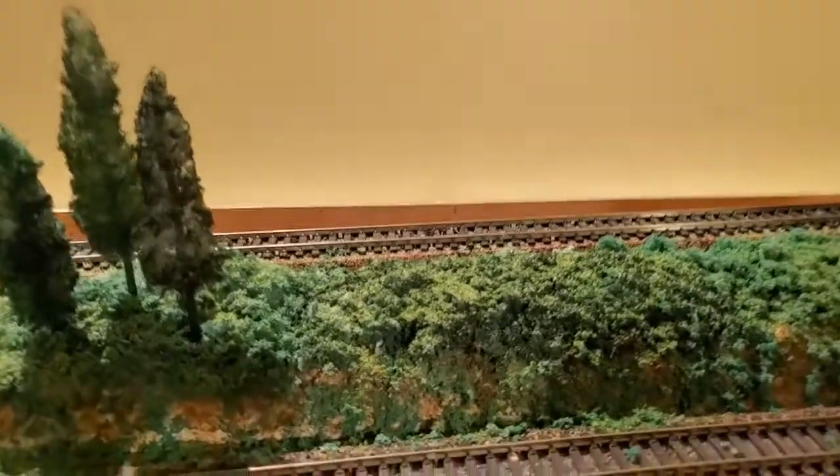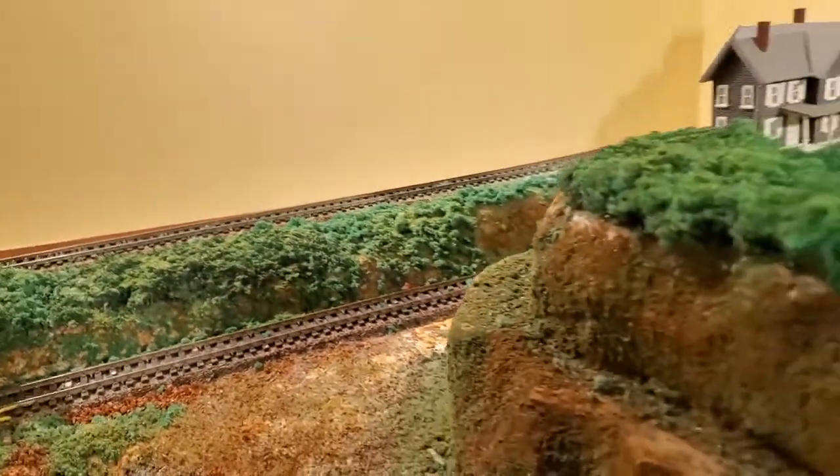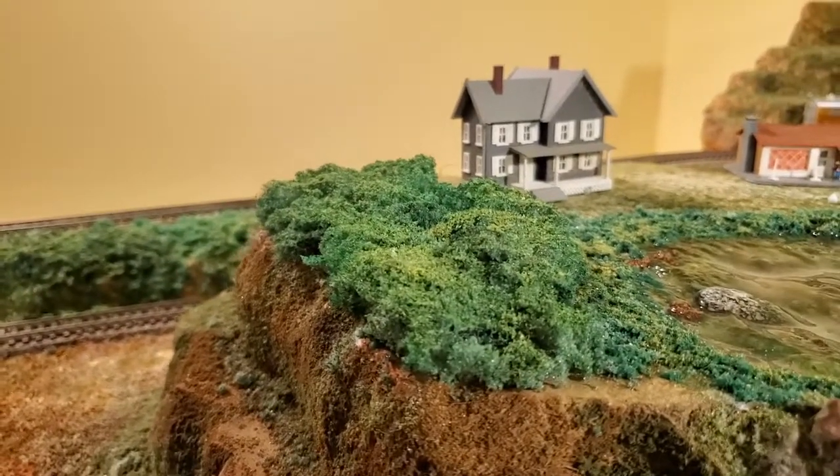This type of overflow that I'm showing here on the vertical area is what I'm going to be doing over here as well, once I put some glue on the ground cover to secure it.